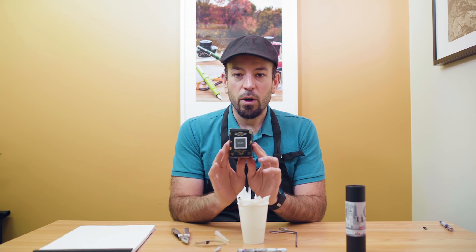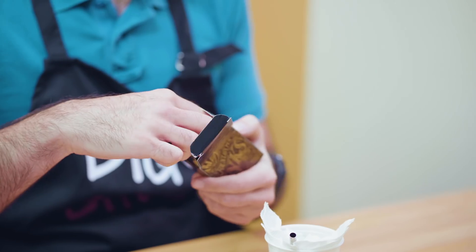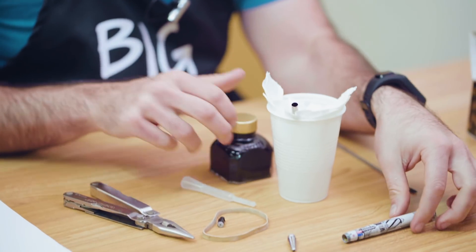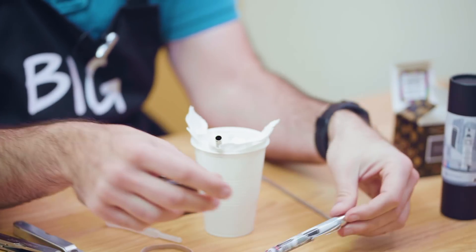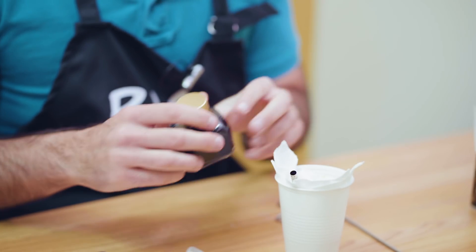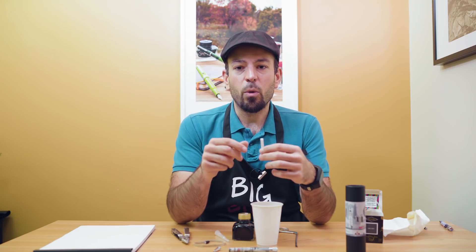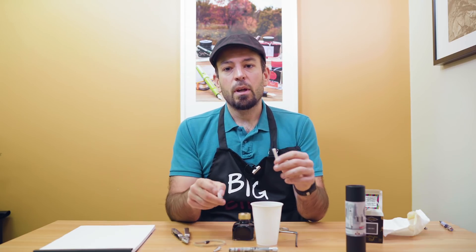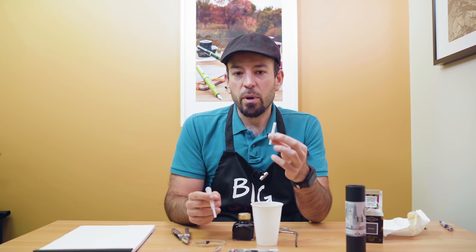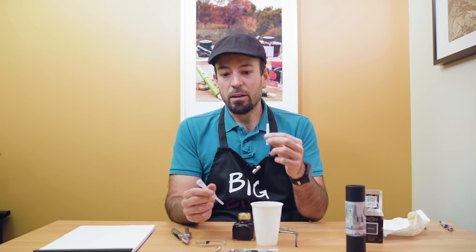Step seven: I'm going to pick an ink. We have Diamine Earl Grey, because we're going to fill it and put it in our Retro 51 Tornado London Skyline — I figure it's a good fit. Step eight: use an eyedropper or pipette to deposit ink into the open ends of the sponge, gently pressing on the sponge to encourage full absorption. Make sure to fully saturate with a lot of ink.